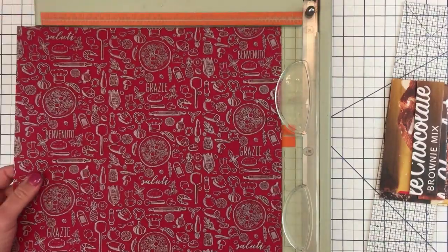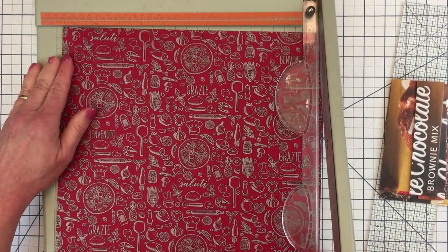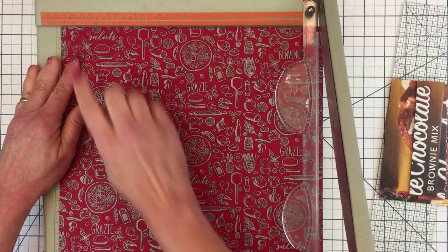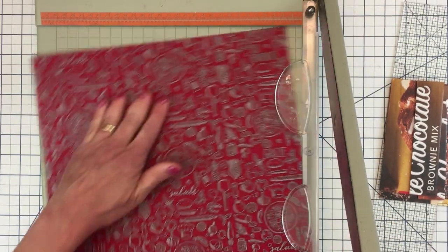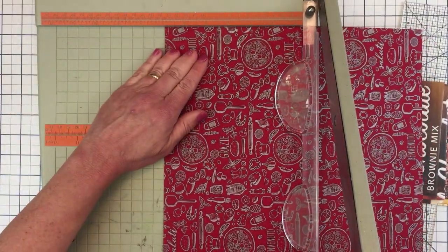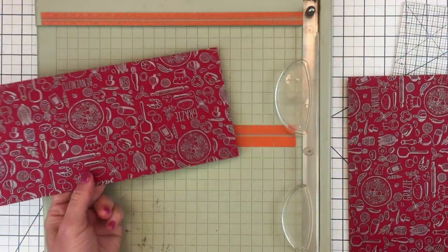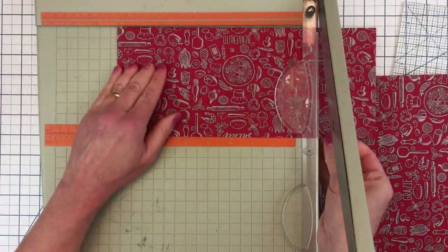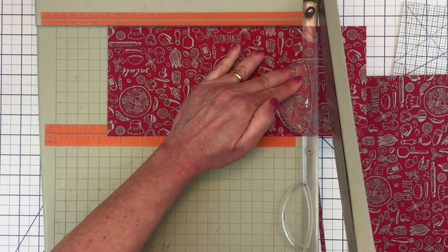Next, I'm going to cut the 12 x 12 sheet, and the first cut will be at 11 and 3/4 inches. I'll rotate the paper and cut again at 7 inches. Now I'm going to grab that first piece, the 5 x 11 and 3/4, and I'm going to trim horizontally at 9 and 5/8 inches.